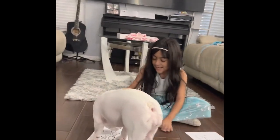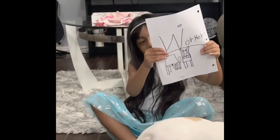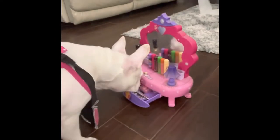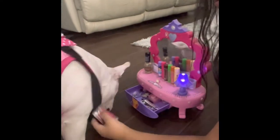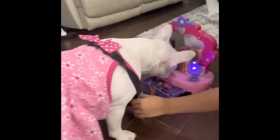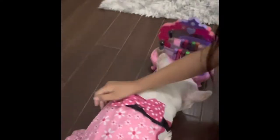Looks like she picked the worker look. This is her outfit — she has her little light, her mirror, her little worker bag, everything to hold her stuff and her patients. And this is her outfit.